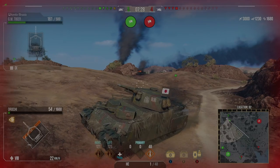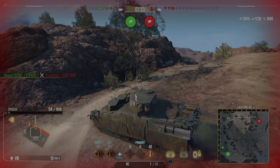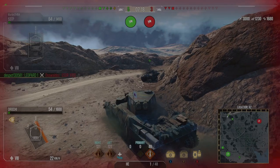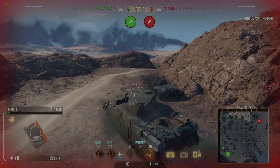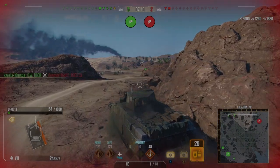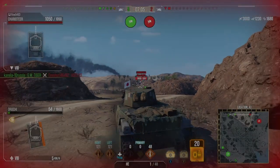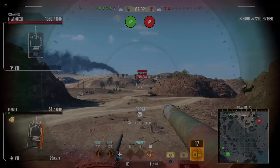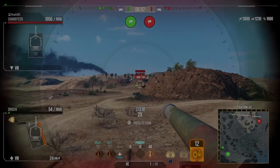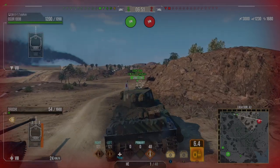We've got 54 hit points, bang on 3,000 damage, and about 1,200 damage blocked. I can't really go across the quick way because if I get caught in the open I'm definitely dead. I need to push around and see if I can get a shot in. There's only a Charioteer left, which we can definitely pen — if we shoot into his turret we should be able to full pen him, and he's full health, so I'm really hoping for that dream shot.